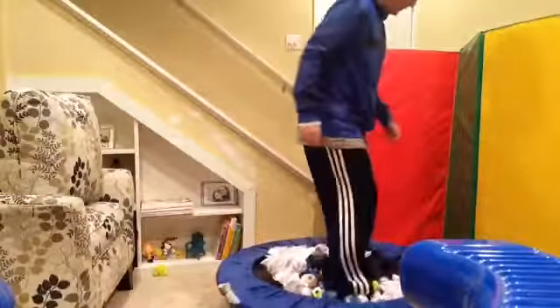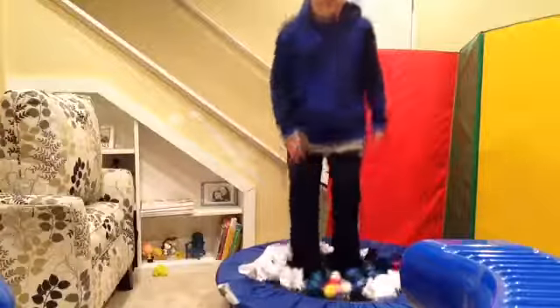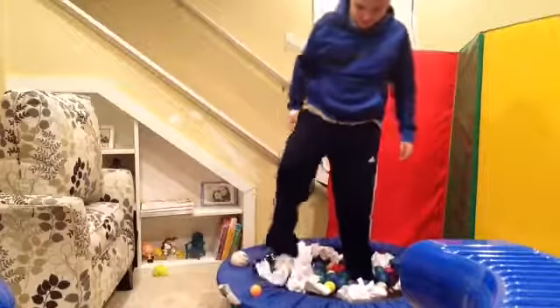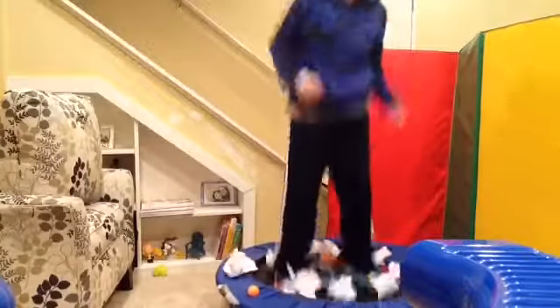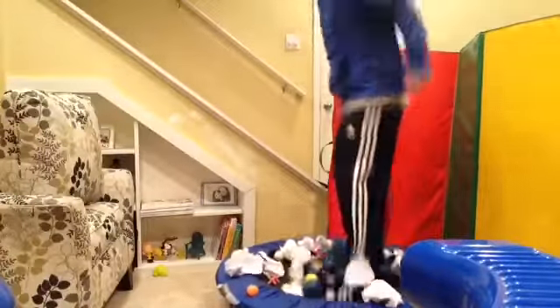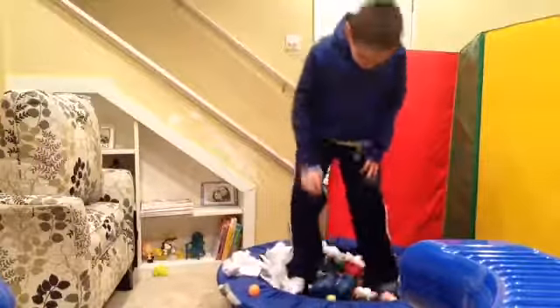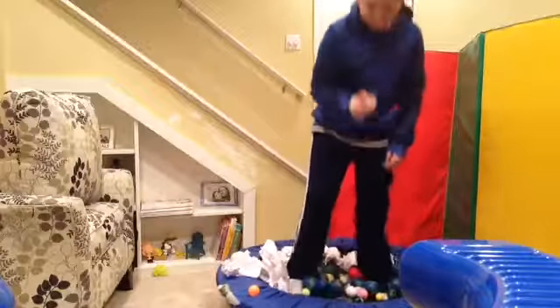Oh, that hurts. Hold on, I'm going to be okay. This is really going to hurt. Ow! This is definitely a jack. Ow! I thought it was just going to be bouncing on balls, and something's jack.